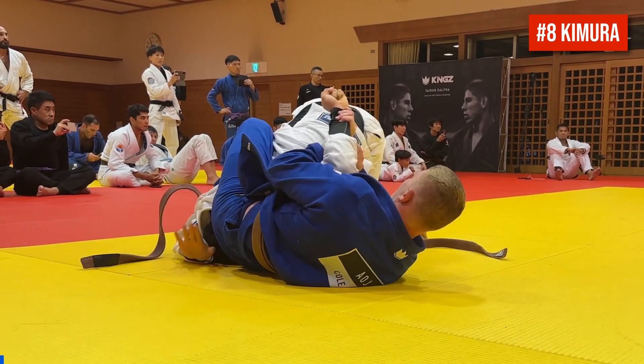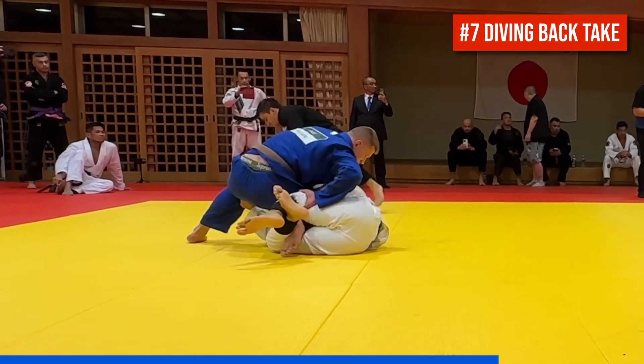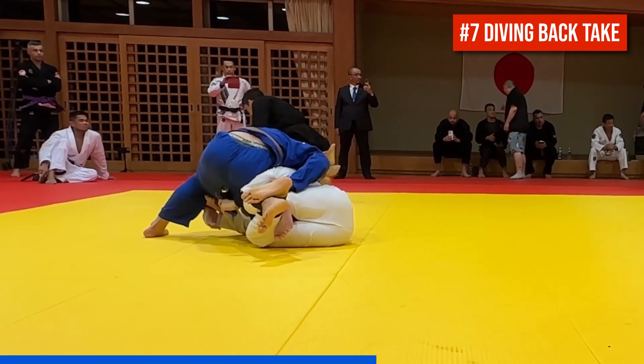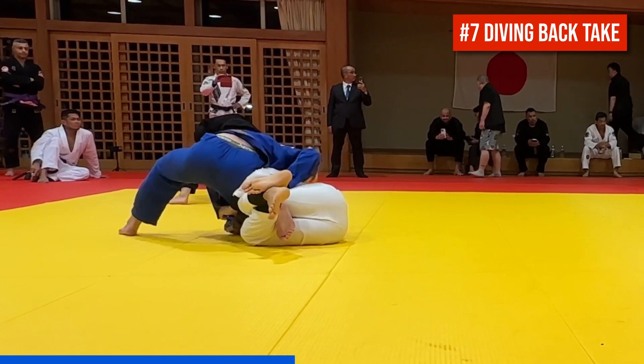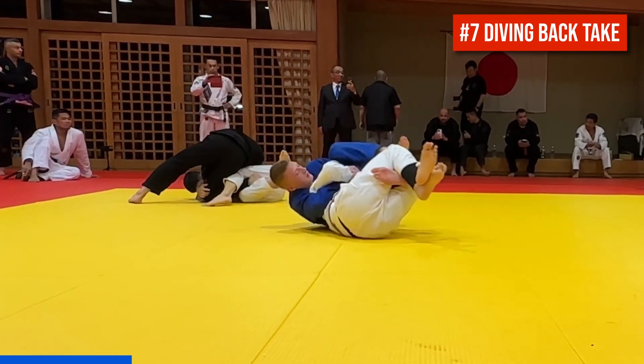Number seven is a diving back take from top knee slide. Cole's in danger of a sit-up sweep right now, since his partner has the lapel wrapped around his leg, so Cole sits back really heavy and eventually gets a low pant and sleeve grip. Then as his partner sits up on his left elbow, Cole dives through on the Dagestani handcuff while he tries to free his foot.